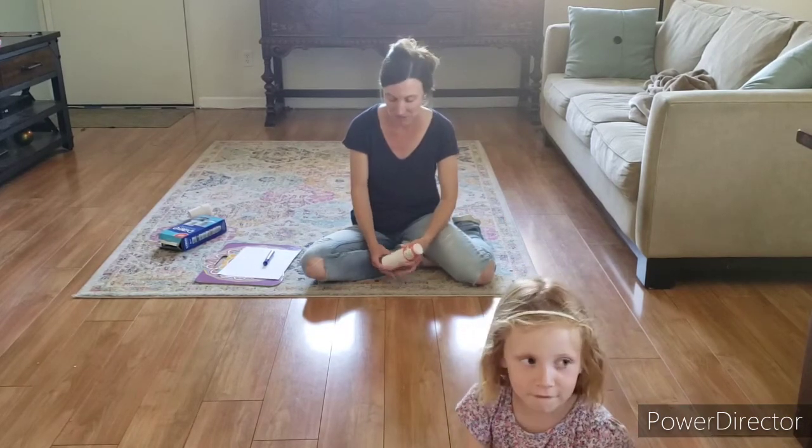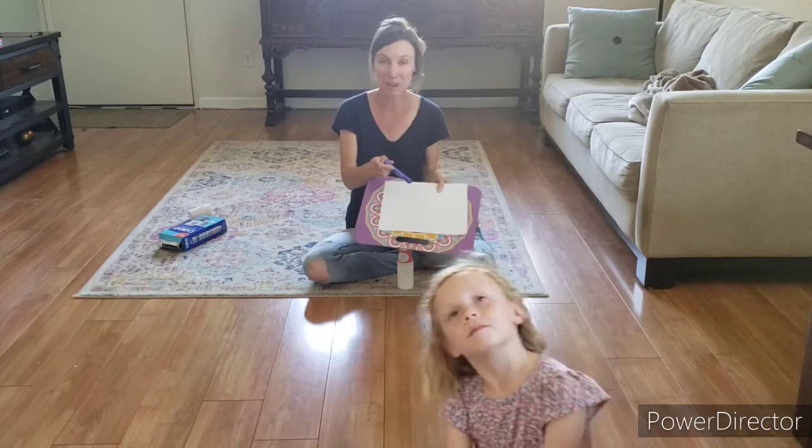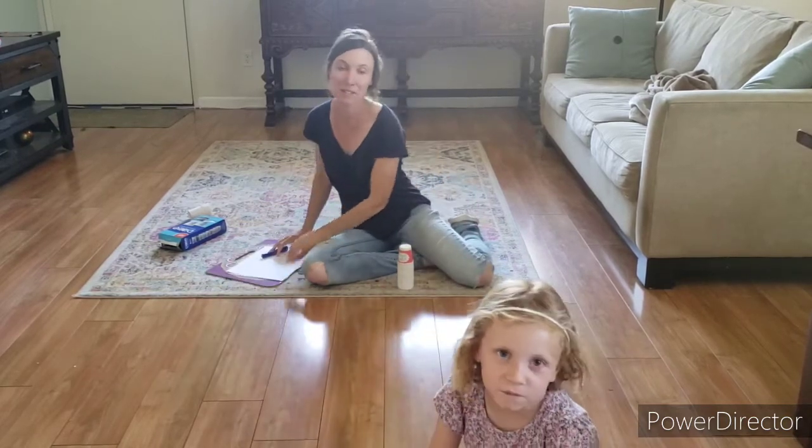Hi first graders! Today we're going to play subtraction bowling. To play this game you need some paper cups or plastic cups — whatever you have in your house will work. You need paper and something to write with, and you need a ball.